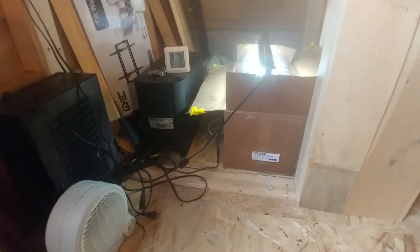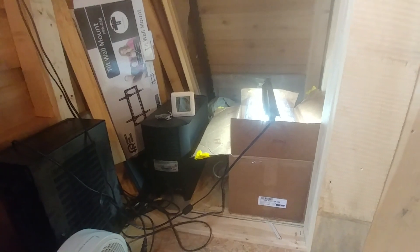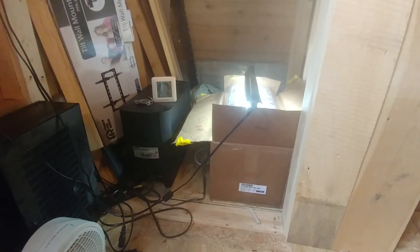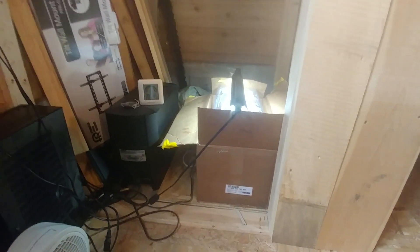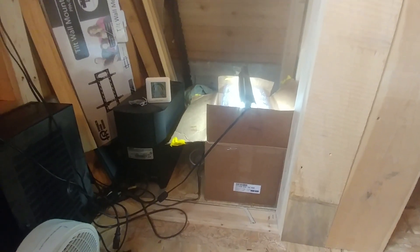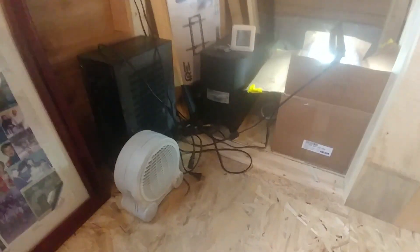Anyway, I got this grow kit from magicmushroomkit.ca — I'll put a link in the description. It came with everything I needed: the dirt, the lid, the tray, the soil, the hay, the substrate, and the mycelium already grown in a jar. I just had to add it into the hay after boiling it in a burlap sack and make sure I had a clean, non-contaminated station to work in, as they recommended.